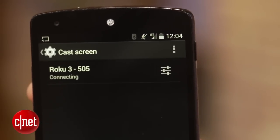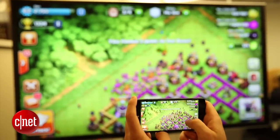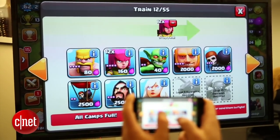Now whatever you see on your mobile device is exactly what will be displayed on your TV. The method is slightly different on devices from Samsung, HTC, LG, and other Android manufacturers, but you should find a screen mirroring option in the settings menu or display sub-settings.